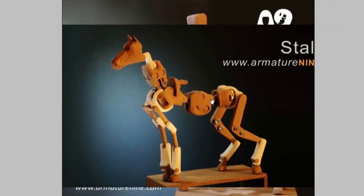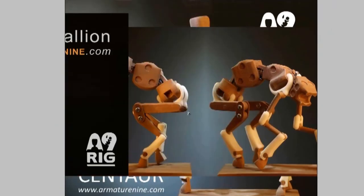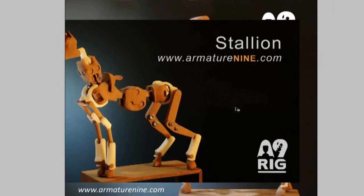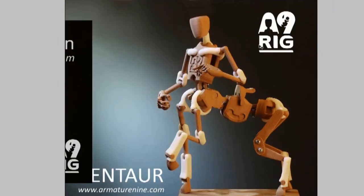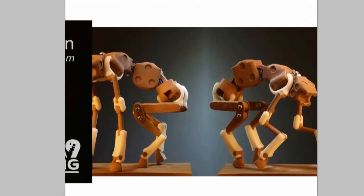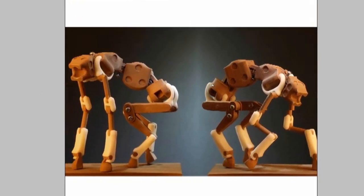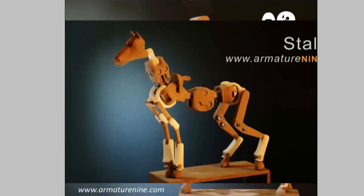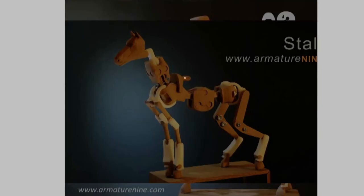Hey guys, thanks for tuning in. I want to go over how to draw quadrupeds. I'm going to start with a horse, then move on to a centaur, and then using the exact same armature as the horse — except with the head removed — a fictional quadruped. One of the great things about these armatures is you can customize them, change limb lengths, back segments, and all that sort of stuff to make your own custom creatures.